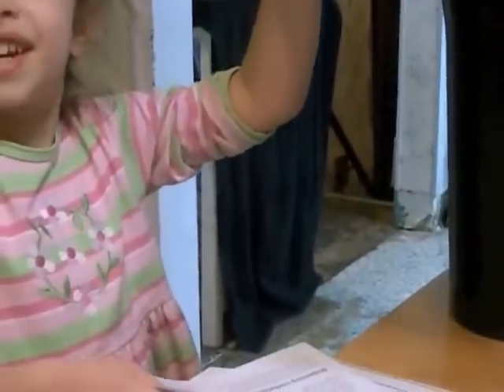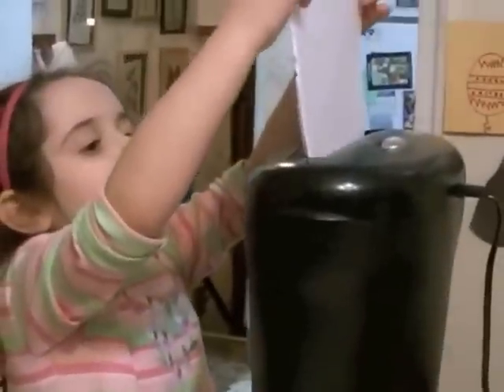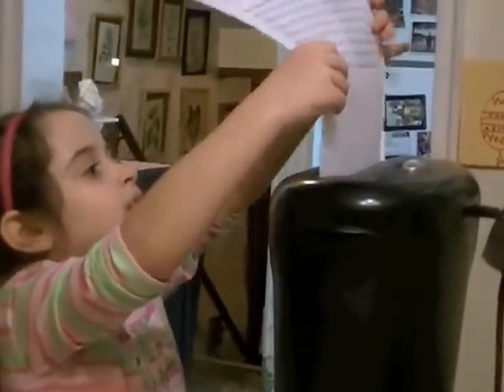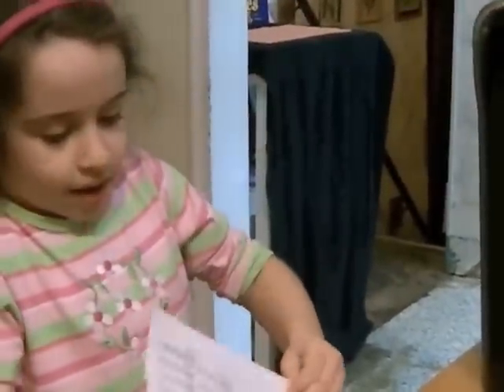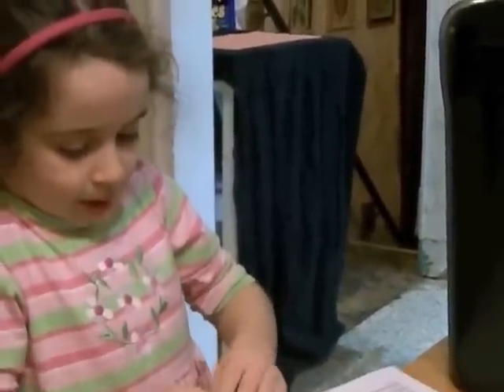And when we mix them together, the seed paper makes a nice color when you use the seed paper.